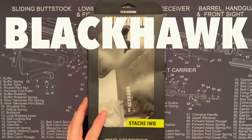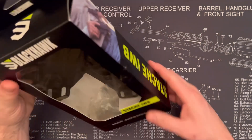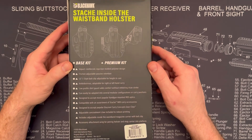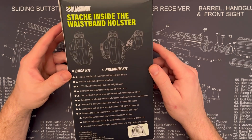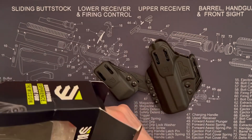Today I'm checking out the Blackhawk Stash Glock 19 inside-the-waistband holster. I really wasn't too sure about this holster when I ordered it — it's not made out of Kydex, it's injection molded polymer, and I wasn't too sure about how it looked in the pictures.